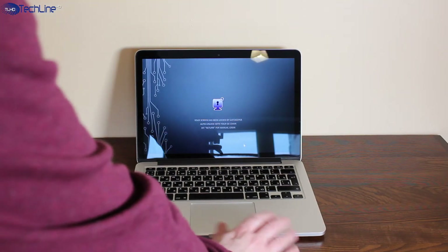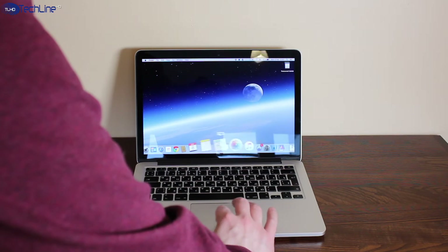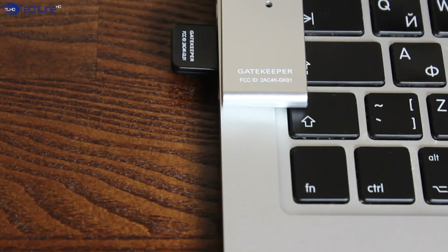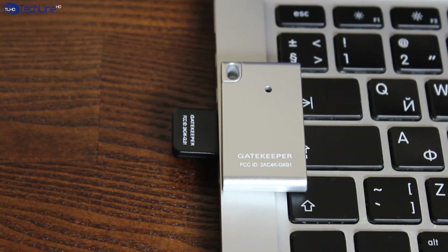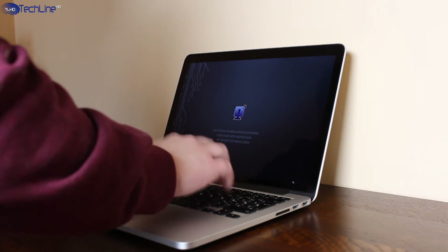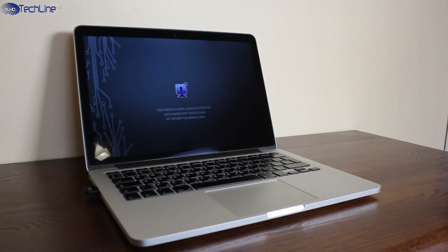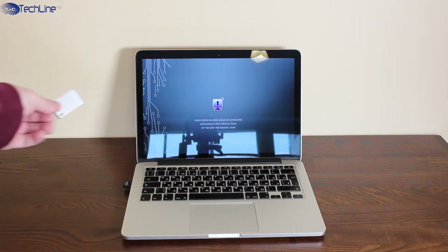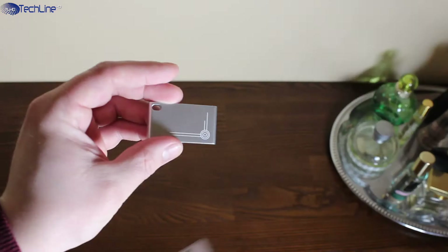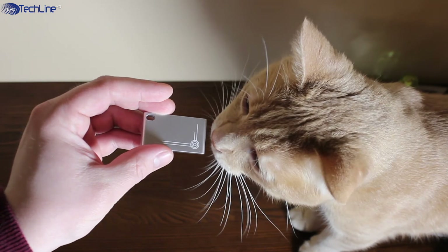All in all, the Gatekeeper is a really useful gadget, especially for those who work in offices. It also comes with an enterprise side, allowing network administrators to monitor and manage deployments. Industry-approved military-grade encryption allows you to simply walk away from your computer and feel confident about the security and privacy. Although the price of $50 US may sound steep for some, the Gatekeeper worked absolutely fine during the testing period and can be highly recommended.